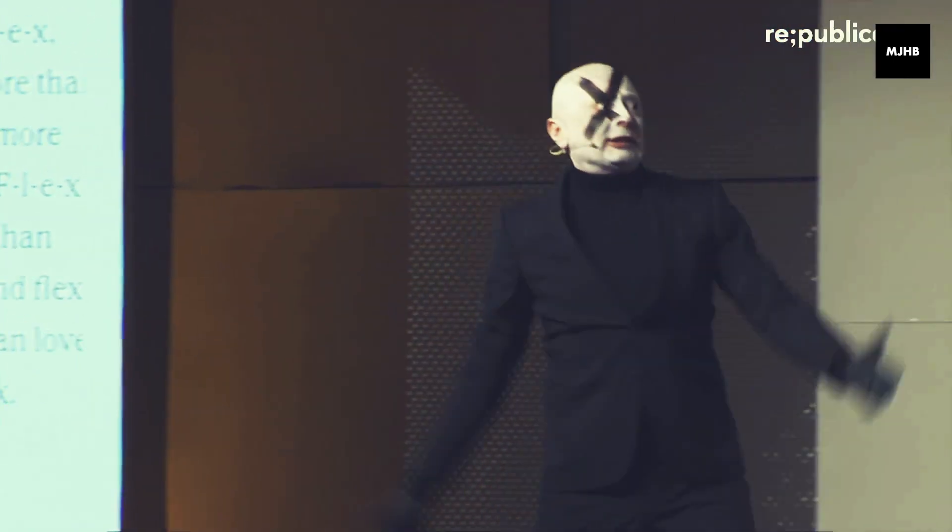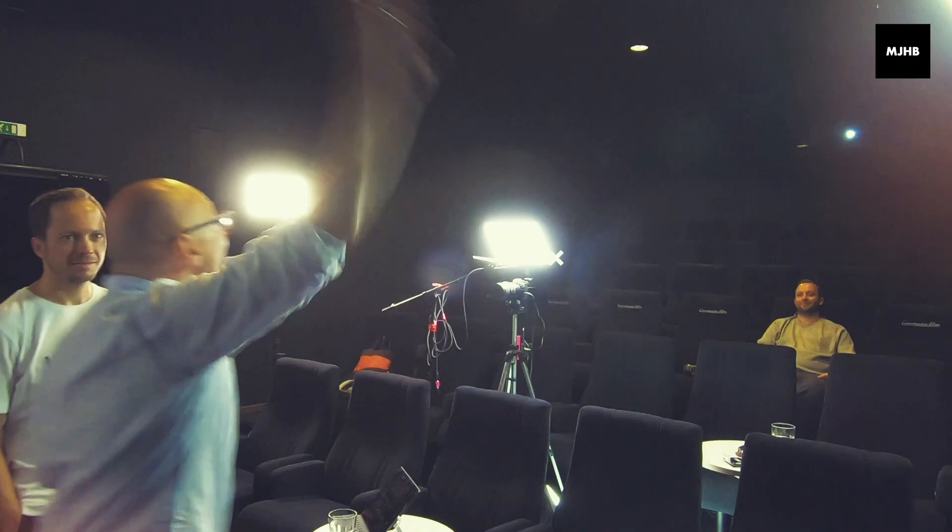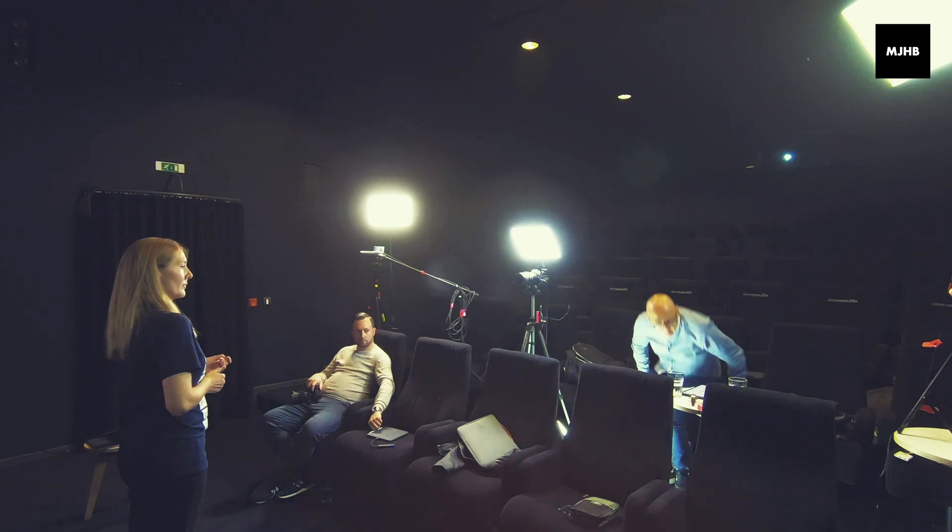My name is Marcus John Henry Brown, and I'm a performance artist who ordinarily hacks business conferences with performance art and teaches corporate people the dark arts of stagecraft. Well, I did, until the virus.